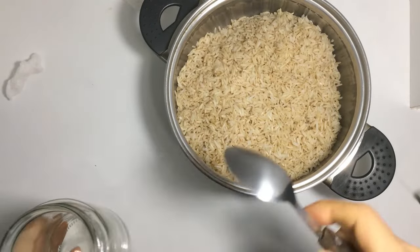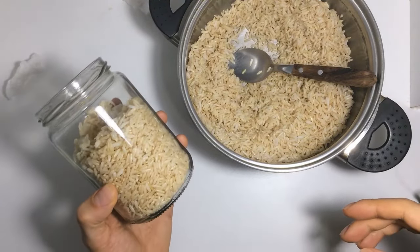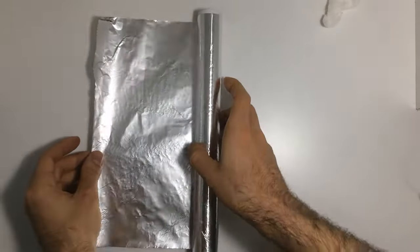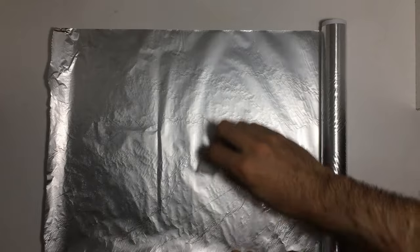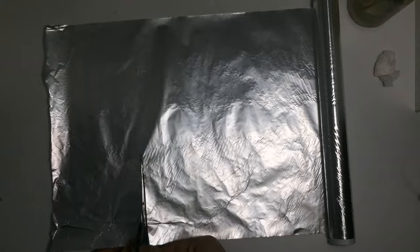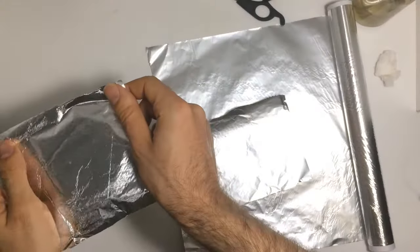Next, transfer the grain to the jars or bags. It's important to fill the jars to approximately 60 to 70% capacity, while the mushroom bags should be filled between 30 and 40%. Then, grab the aluminum foil and disinfect its surface with some alcohol. Cut pieces that are the right size to cover the openings of the flasks, then cover the lid of the jars with the aluminum foil.